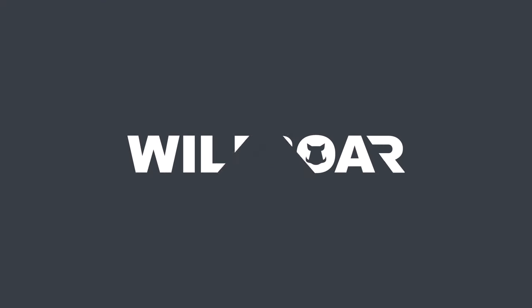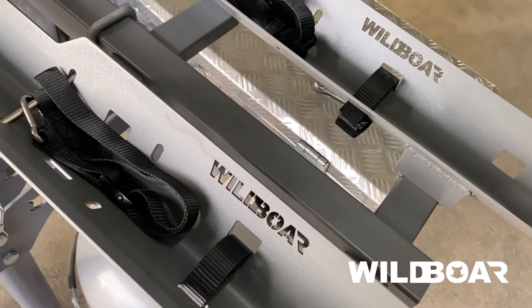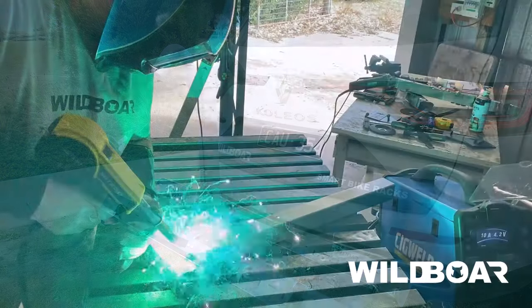Welcome to the Freedom Caravan Bike Rack by Wild Boar. In this video, I am going to cover the features of this new and exciting product, designed right here on the southwest coast of Victoria.